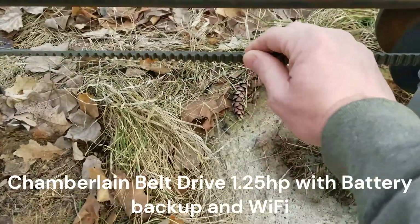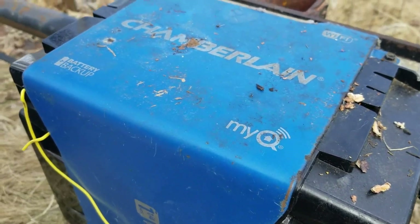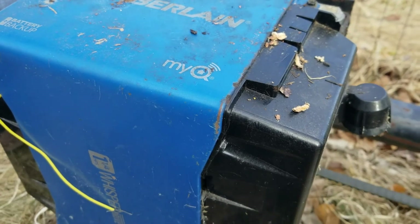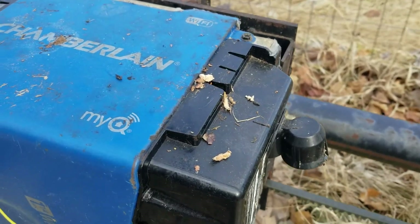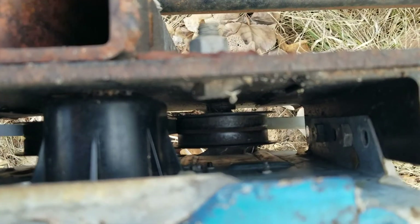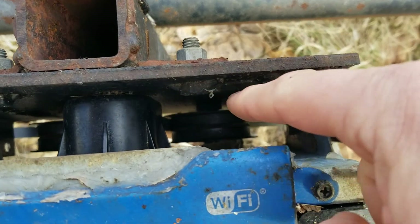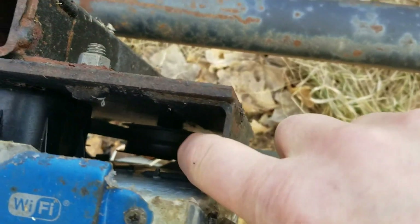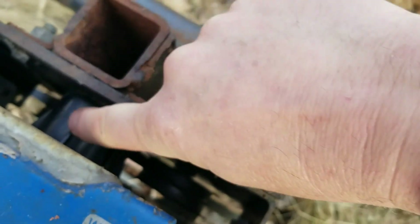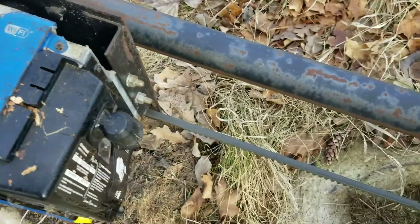This is my opener, it's a Chamberlain opener, belt driven. It's got the Wi-Fi MyQ, which is really nice — if I'm not home I can open the gate if I've got a delivery coming. One of the things I did is I made a metal plate here and put two idler pulleys, so the belt comes in down here, comes around that, then comes up around the sprocket, back down, and then back out this side.